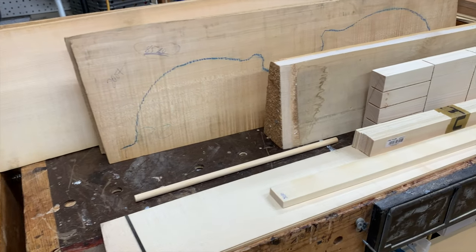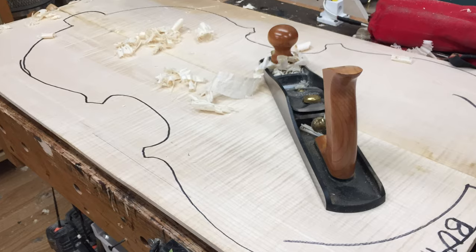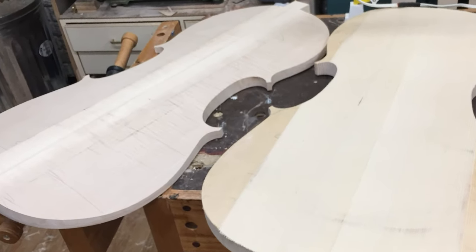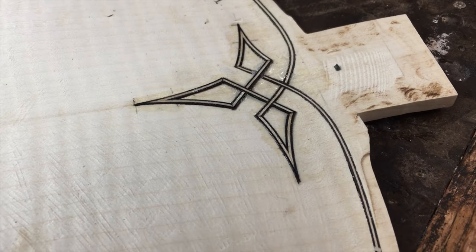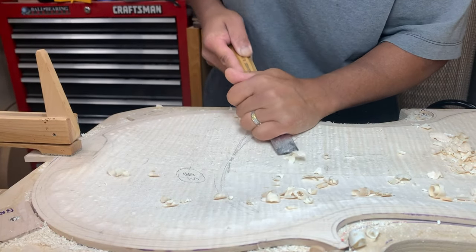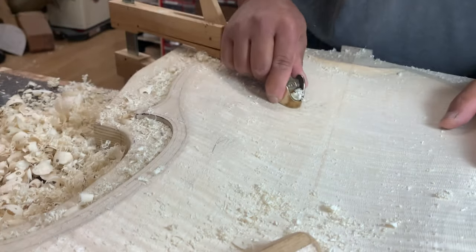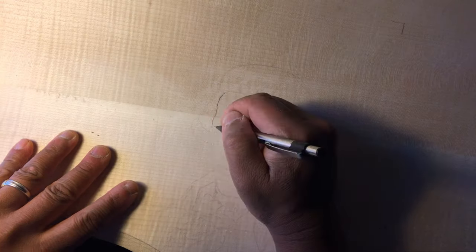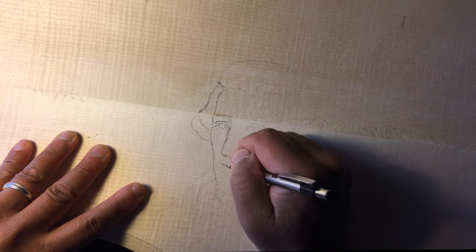So just briefly looking at how I built it, I started with regular wood, and using planes, scrapers, and gouges, I go ahead and form the back — the maple — and once I have the inside perfectly smooth using this scraper here, then I could start drawing the portrait itself.